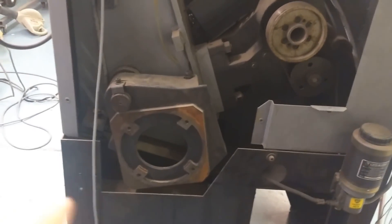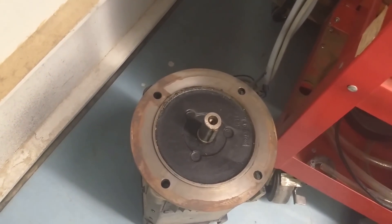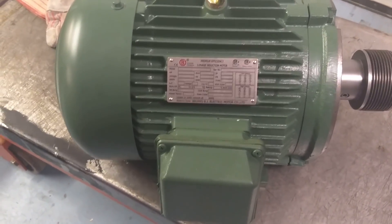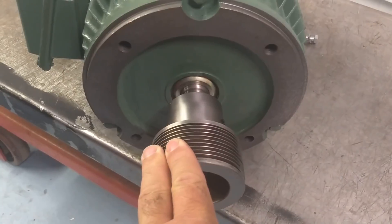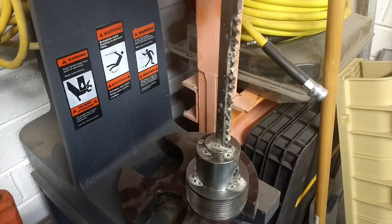Here's the existing motor mount that held the original DC spindle motor. The bolt pattern is not the same as my replacement motor. I purchased this motor online — it's an import motor, a five horsepower 1800 RPM motor. It's a standard NEMA mounting frame, a 184TC, which has both traditional foot mounting as well as face mounting. There's the face right there.